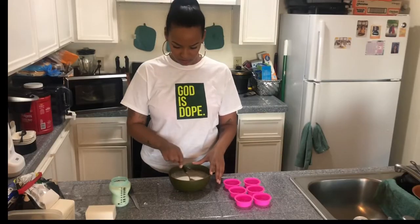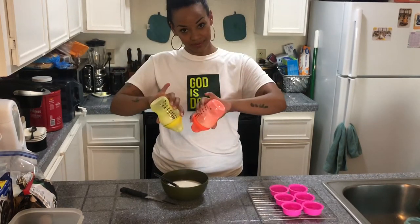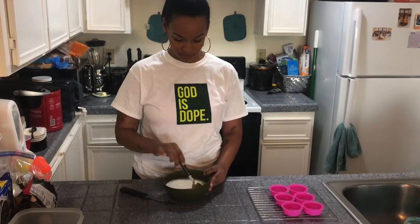Once the soap is completely melted down to a smooth liquid, go ahead and add your eight ounces of breast milk and make sure that it is mixed in very, very well.